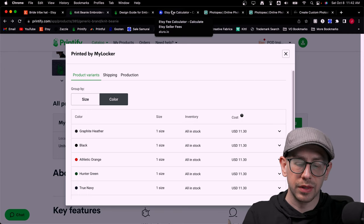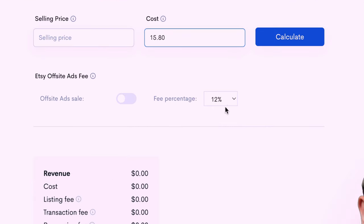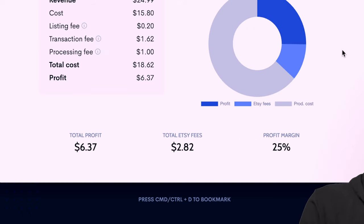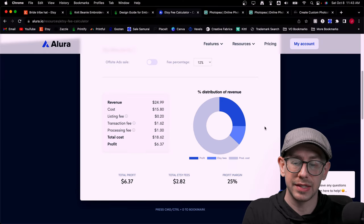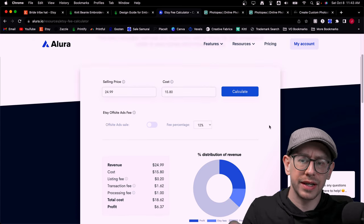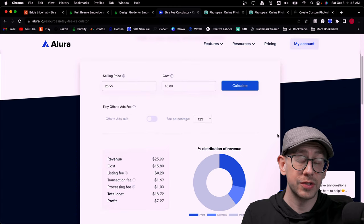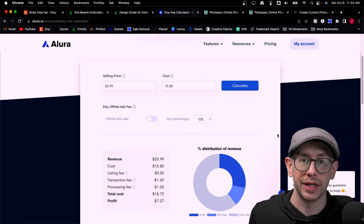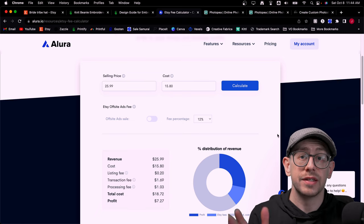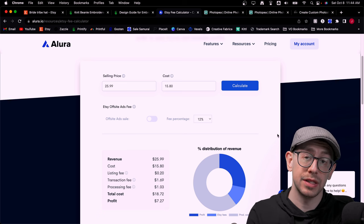At $11.30 plus $4.50 shipping, our total cost is $15.80. Using the Allura Etsy fee calculator, a retail price of $24.99 yields a profit margin of 25%, or $6.37. That's pretty close to acceptable for an embroidered hat, but you could go a little higher — at $25.99 you'd get a 28% profit margin or $7.27. If you regularly run sales at 15% off, set your regular prices higher so you still hit that 27-28% margin. If you charge $3-$4 for shipping instead of free shipping, you can back down the list price by the same amount.